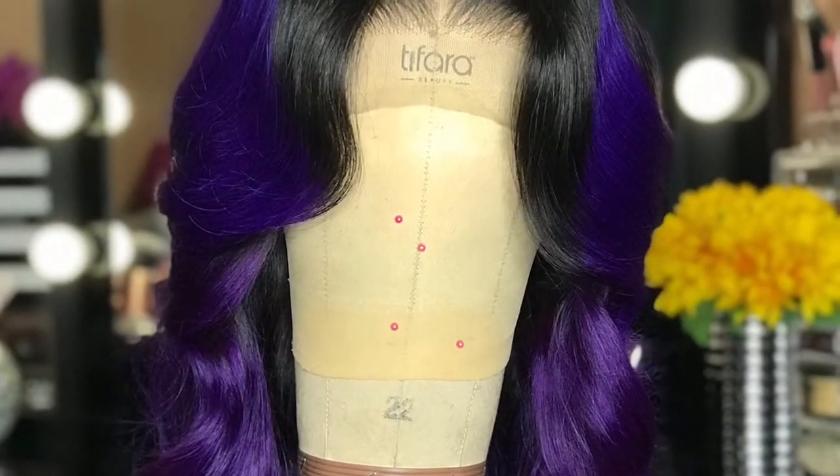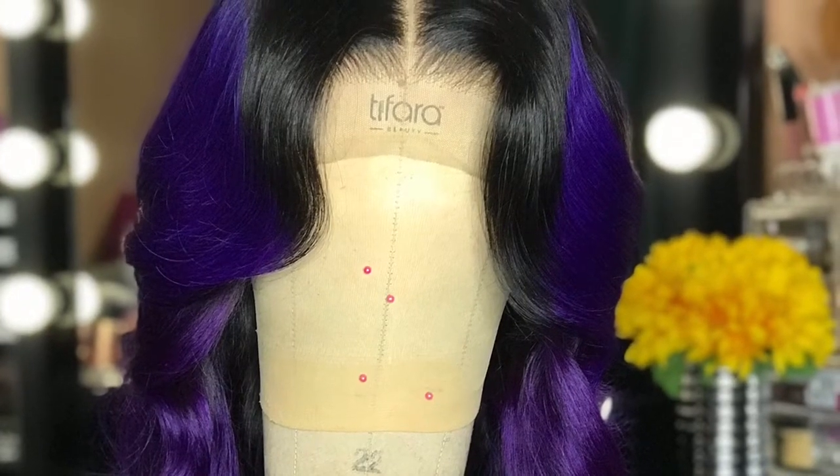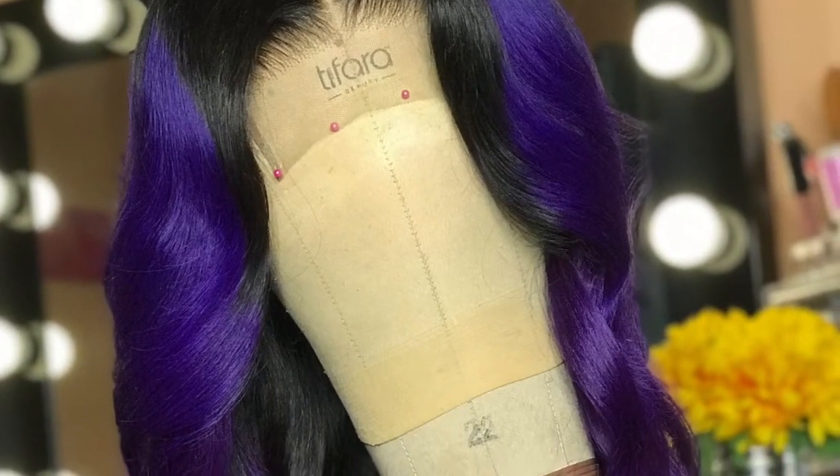Hey dolls, welcome back to my YouTube channel. Today I will be doing one of my most highly requested videos — how I make this beautiful lace closure unit using the sewing machine method. Now let's get straight into the video.